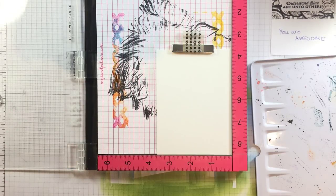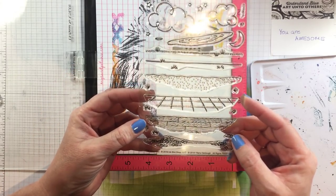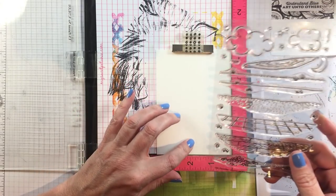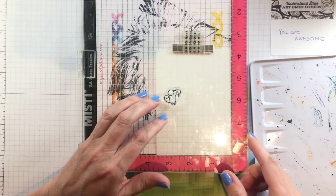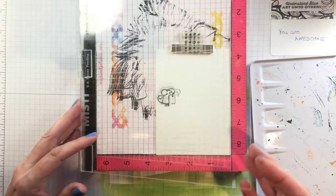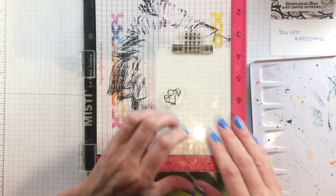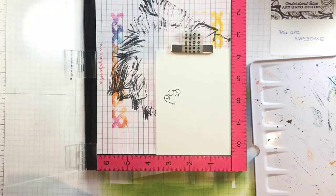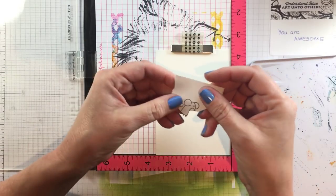I'm starting with my Fabriano Cold Press Artistico Extra White watercolor and this adorable stamp set from Inkblot Shop that's out today. My video is glitching — I'm not sure what's going on with my phone, so if it looks like it skips ahead that's not editing. To begin with I'm going to stamp this adorable little mouse from another Inkblot Shop set — I'll put the link below — and I'm stamping him in VersaFine Clair Nocturne, because that is perfect for cold press rough watercolor paper.